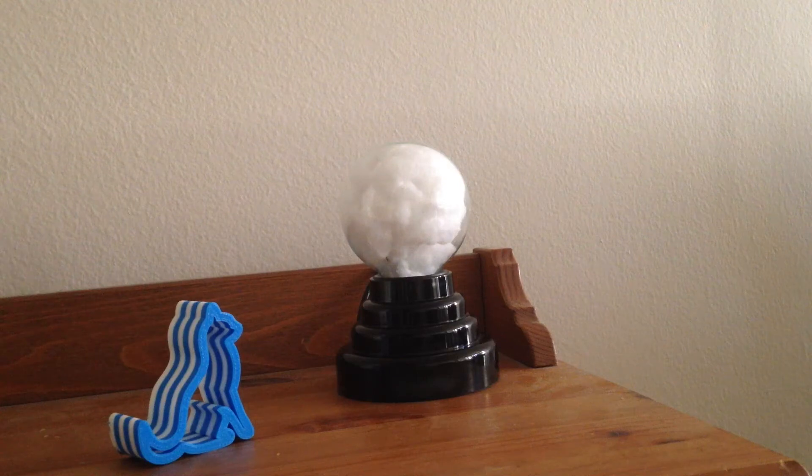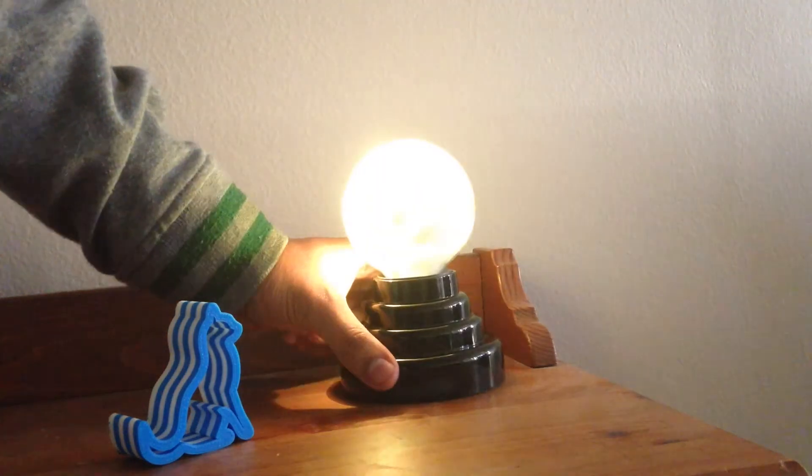Hi everyone, this is a quick video demo of the IoT globe project powered by a Raspberry Pi Zero, a LED strip, a mini speaker connected to an amplifier, and a tilt switch to trigger the globe as you see here.